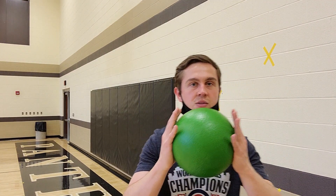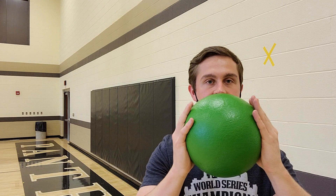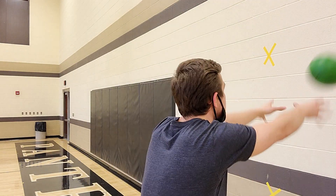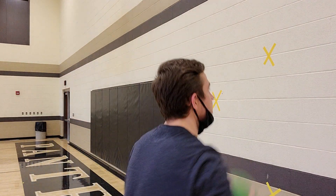Good job, boys and girls! Next up we have the gopher ball. With the gopher ball it is the identical same thing as passing — notice how my hands are here, we're going to follow through, thumbs pointed down. If you have a basketball, go ahead and do just five of them.